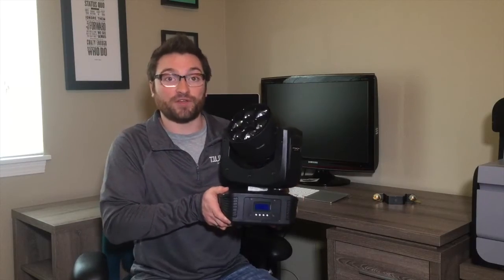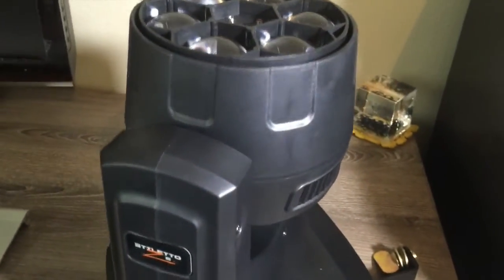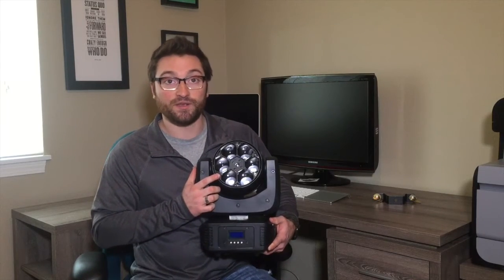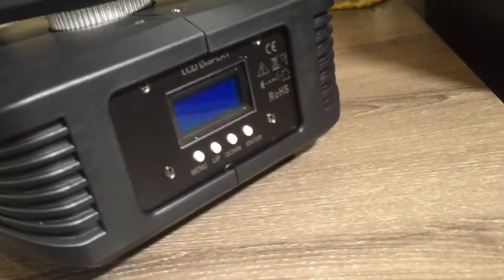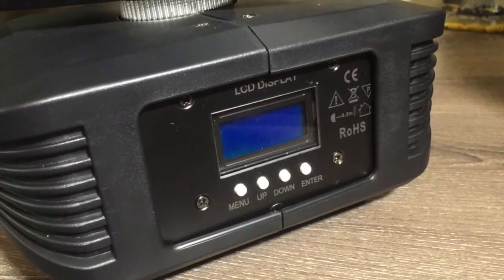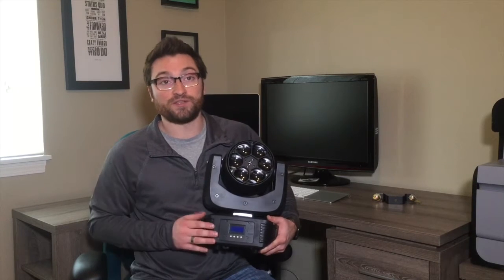It's a very nice compact fixture with a durable housing. On the front of the moving head, you can see the six 15-watt 4-in-1 LEDs. Right down below is the four-button LCD control panel, which gives access to the built-in features, settings, built-in programs. It can run as master-slave, and you can also set a password to protect the pan and tilt settings.